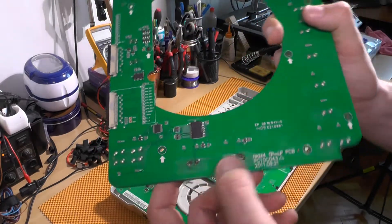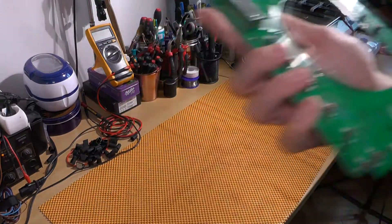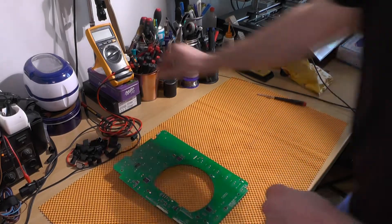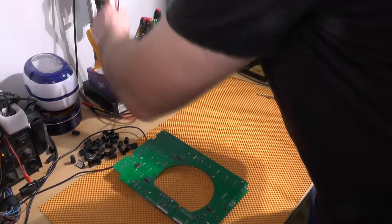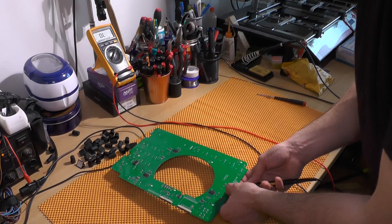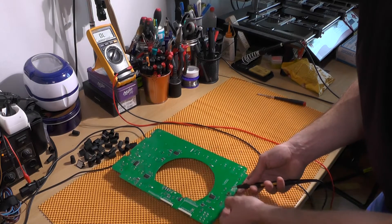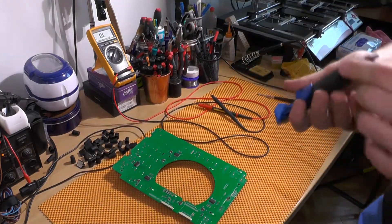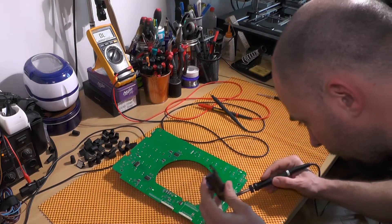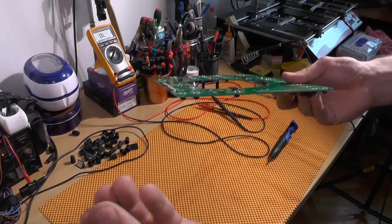Unfortunately, whoever soldered this before was a bit lazy. Let's desolder it and remove the switch — I believe I have the same switches as replacements. Let's test this switch first to see which one is faulty. It is working, but you need to press it a bit harder, so we'll put in the new ones. Let's unsolder this — it is that easy. Just remove it and that is it.